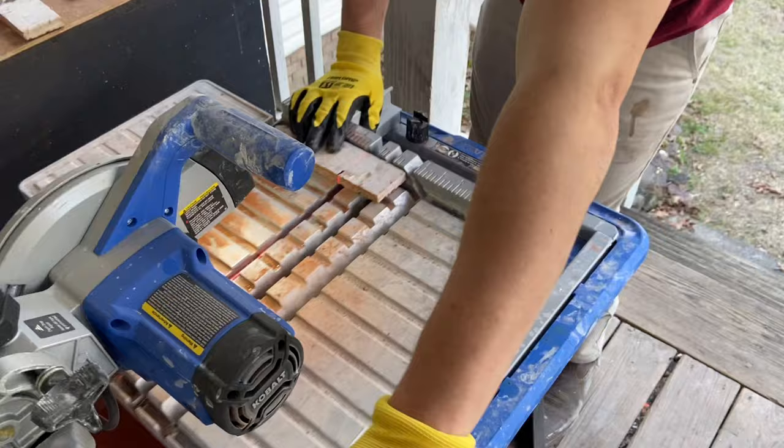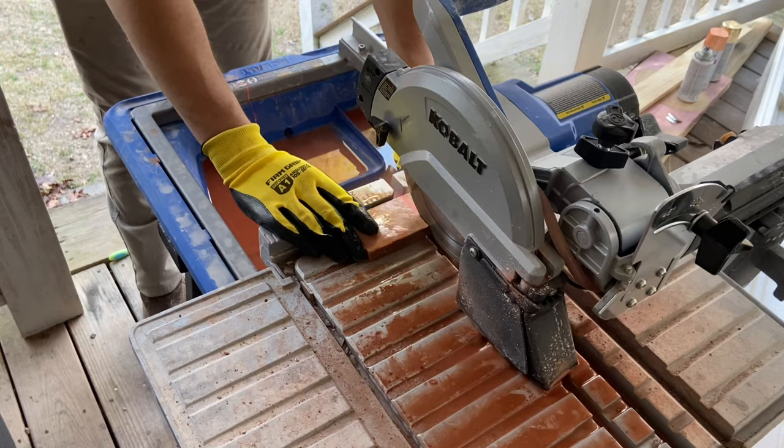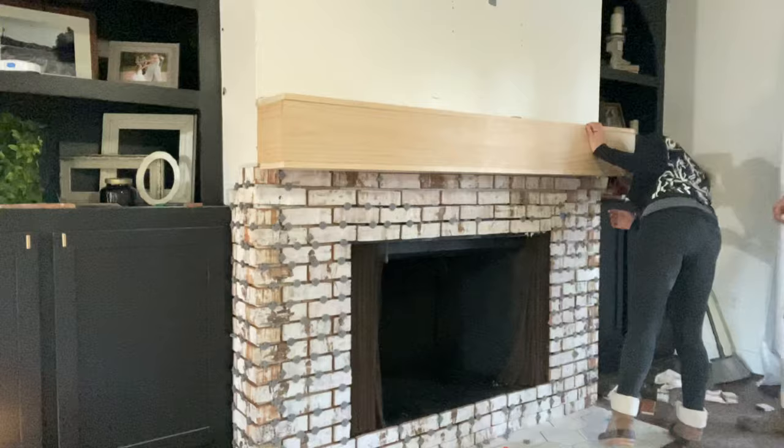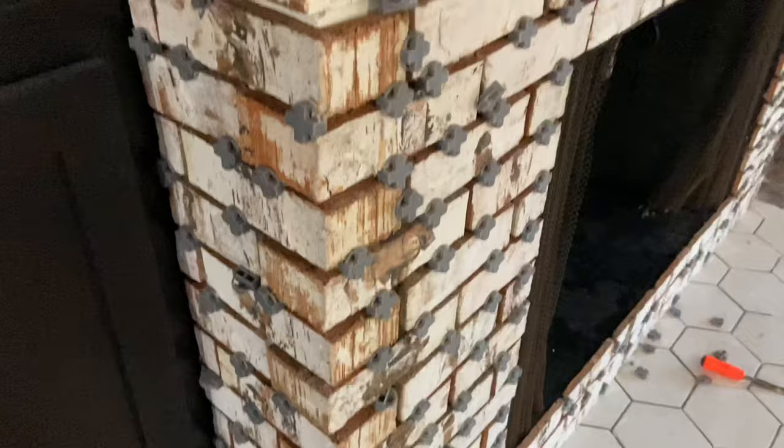Once you're ready to start with your flat pieces, you may need to cut a few to size. We simply used our wet saw with a diamond blade to make this process simple and dust-free. Once we got to the area where we wanted our mantle, we went ahead and placed it so that we could continue bricking around it.